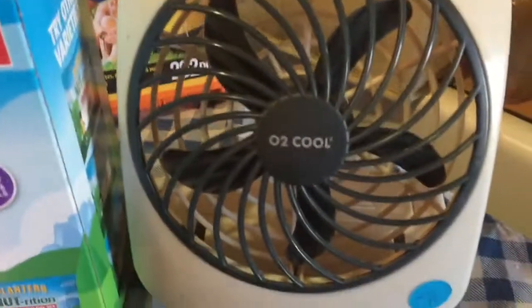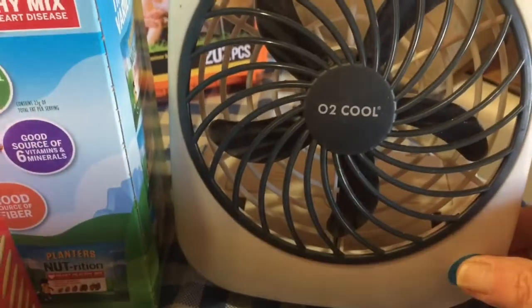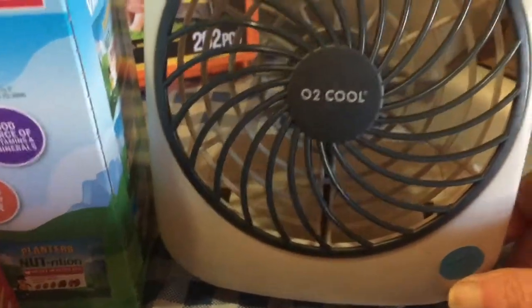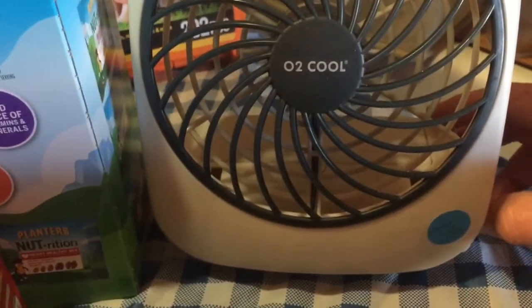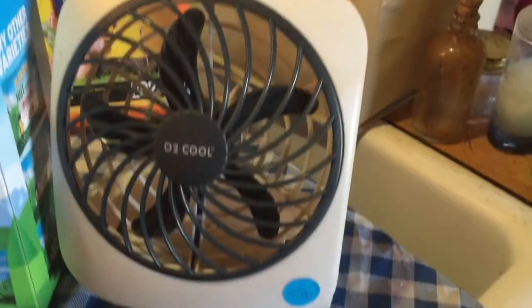And while I was walking around, I picked up this little battery-operated fan, and it works — needs new batteries in it, but it does work. And I picked up, of all things, a potato masher.